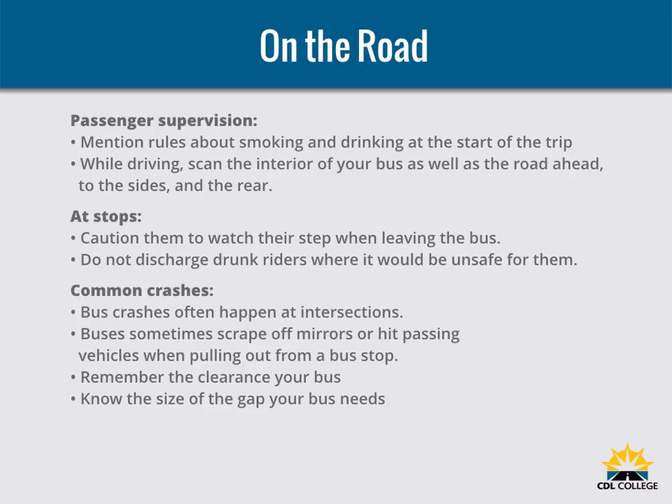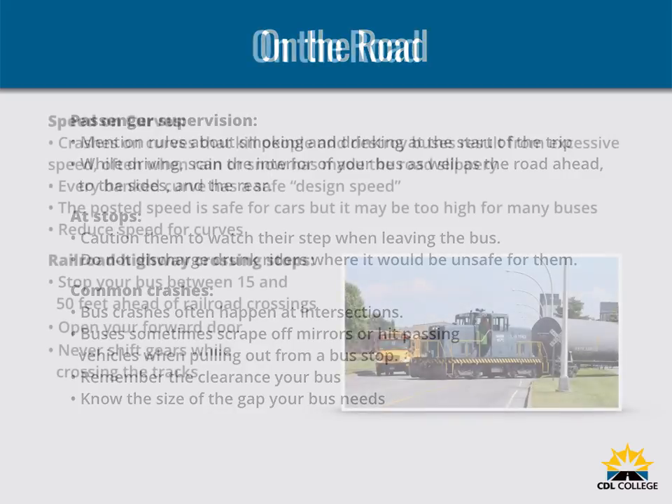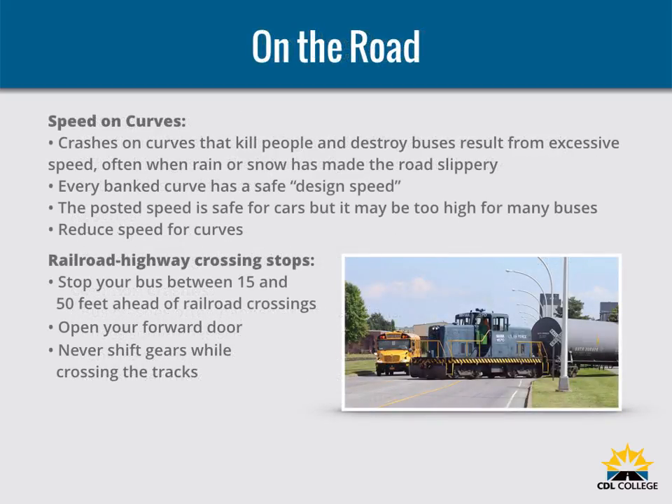The most common bus crashes often happen at intersections. Use caution even if a signal or stop sign controls other traffic. School and mass transit buses sometimes scrape off mirrors or hit passing vehicles when pulling out from a bus stop. Remember the clearance your bus needs and watch for poles and tree limbs at stops. Know the size of the gap your bus needs to accelerate and merge with traffic. Wait for the gap to open before leaving the stop — never assume other drivers will brake to give you room when you signal or start to pull out. Crashes that kill people and destroy buses result from excessive speed, often when rain or snow has made the road slippery.